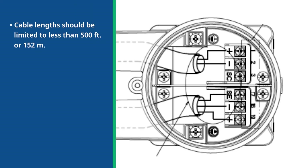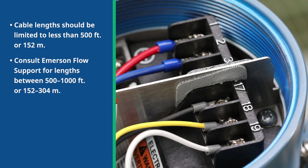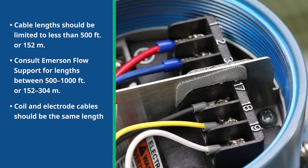In the sensor junction box, the colors and numbers of the cable should match what is connected in the transmitter. Only the conductors are connected to the corresponding terminals. The drain wires should be snipped with no connection on terminal 3 and the housing ground screw. As you are preparing the cable for installation, remove only enough insulation so that the exposed conductor fits completely under the terminal connection.